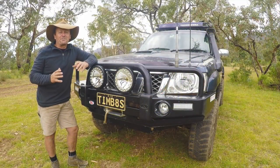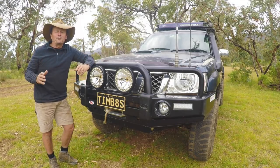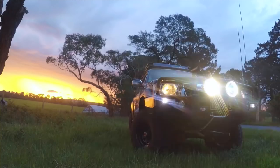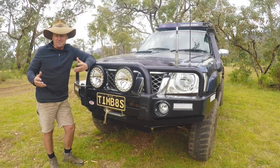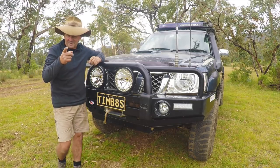We'll start at the front and work our way around. I've got the steel bull bar from Opposite Lock down at Mornington. I've also got the Lightforce HTX spotlights — at night these are absolutely amazing. Underneath I've got a 12,000-pound Warn winch, which gets me out of most trouble, and if it's not getting me out it's generally pulling a few Toyotas out, which is probably a good thing.